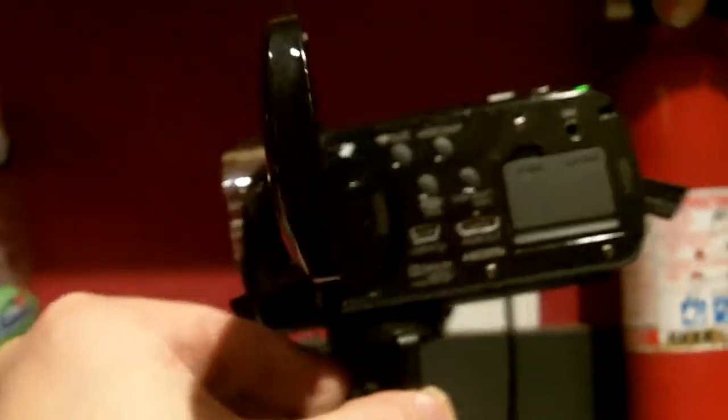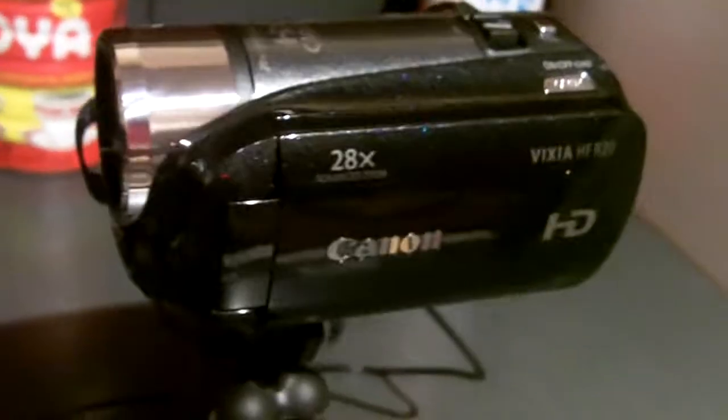Hey folks, welcome back to Vlog Moscow. I've had a little chance to use my camera and I want to give you a review. My requirements might be different than the requirements of an average viewer, since I'm filming from the front most of the time. The flip-around display suited my needs perfectly. The camera has a very small profile.